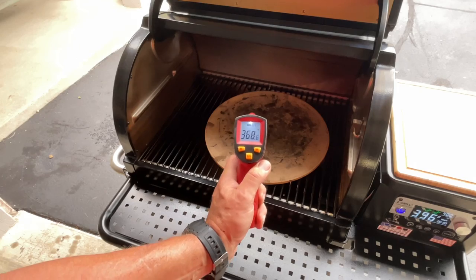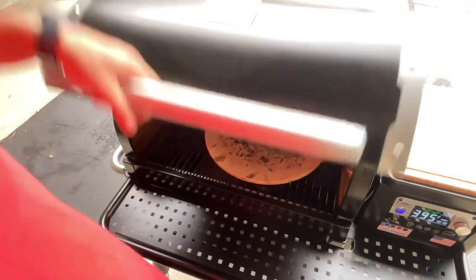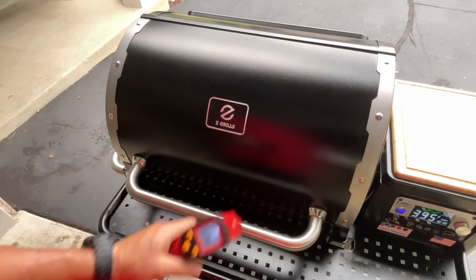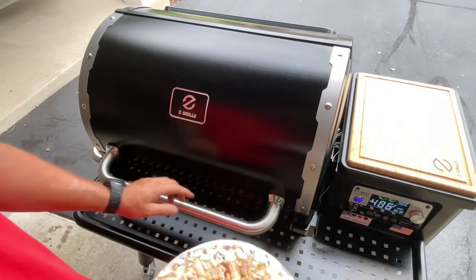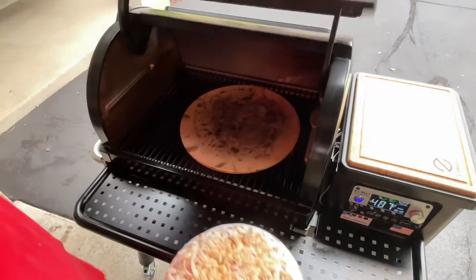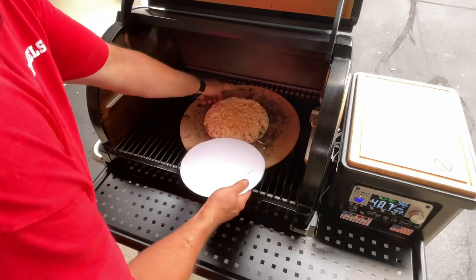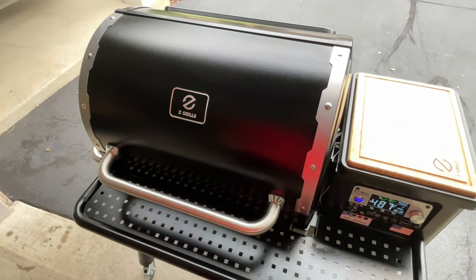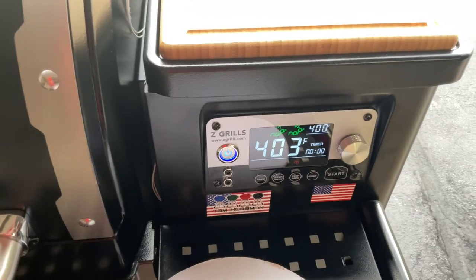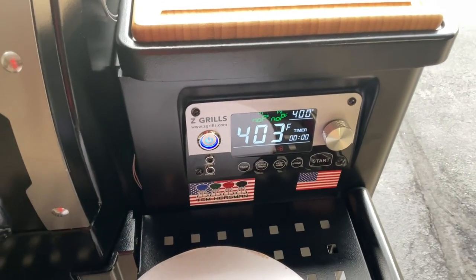385 — just under 400 — so in my opinion we're ready, and we already put the frozen pizza on. Let's get her on there — wood-fired pizza! Z Grills PID controller set at 400, reading 403. That's phenomenal.